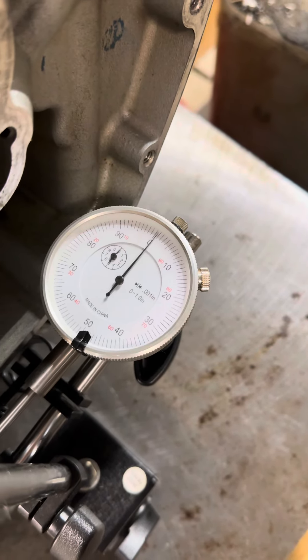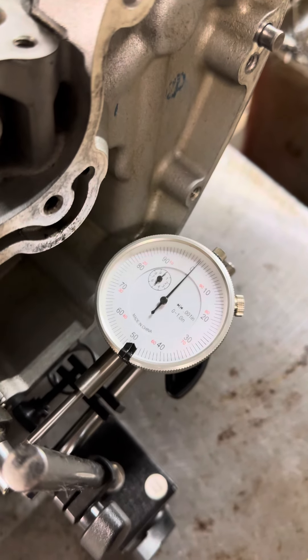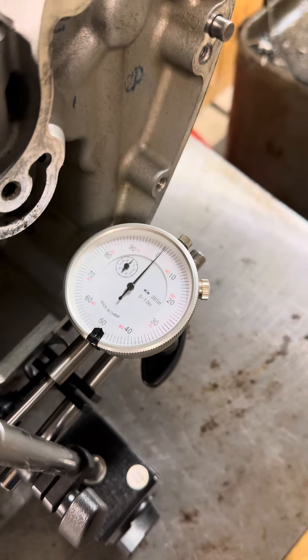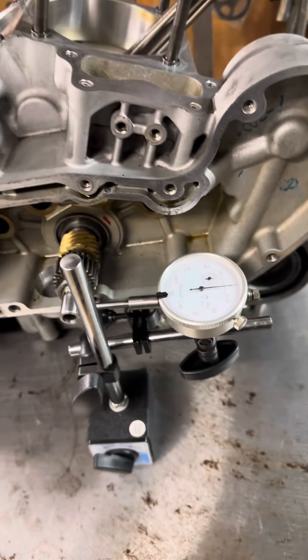Each one of those lines is a thou, so you want to check in your service manual to see what the required limit is — your minimum and maximum — and what the service limit is if it's too far out.